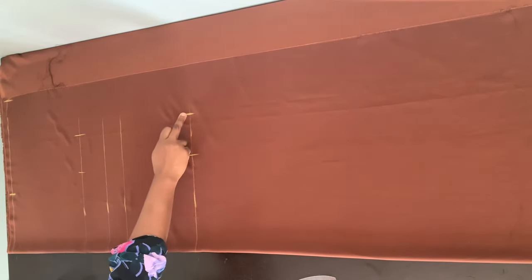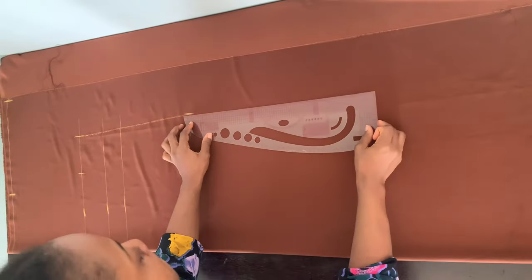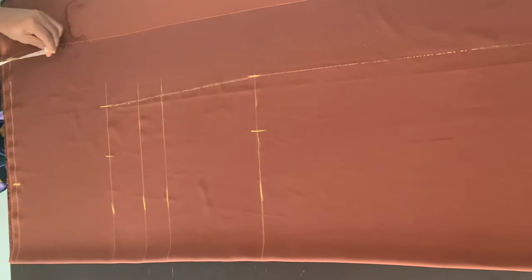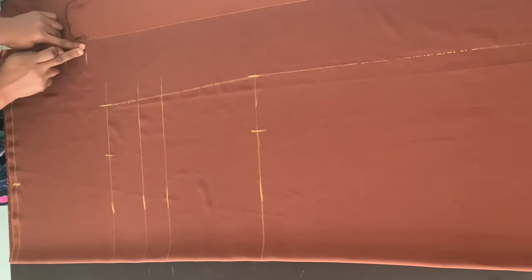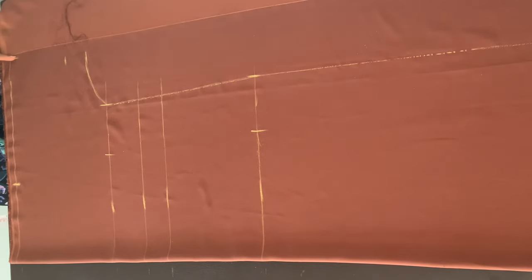I'm going to connect the bust point to the hip point and take it straight down to the hemline. Next, I'm marking my round sleeve measurement — this is an extended sleeve. My round sleeve is 12 inches, so I mark half of that: 12 divided by 2 gives me 6 inches. Because this is a booboo dress you want it to be free, so I'm adding an extra 2 inches allowance. Then I draw a curve to meet the bust point, and draw a straight line for my sleeve.